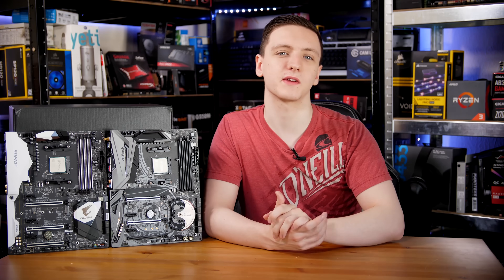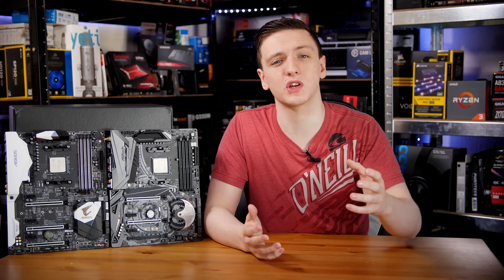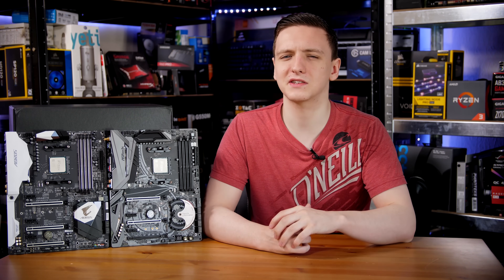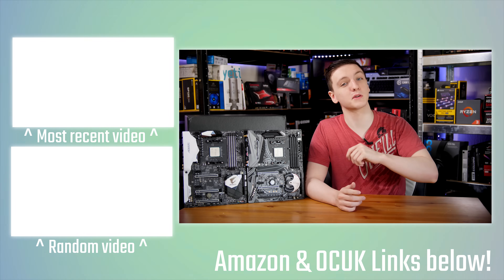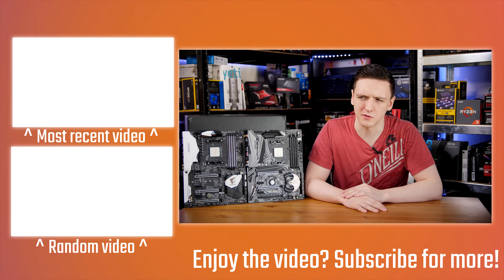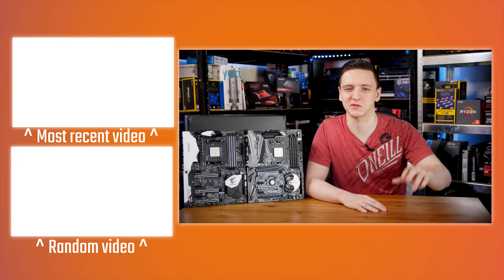If you want to check out the new Ryzen chips or X470 motherboards, I'll leave links in the description below to your local Amazon store. You can also check out the Amazon and Overclockers UK affiliate links if you want to support the channel. There's a Patreon link if you want to support me directly, and a subscribe button below — feel free to hit the bell icon for notifications. Thanks for watching, and we'll see you in the next video.